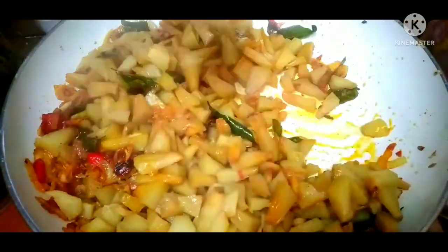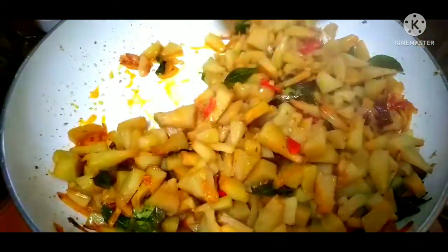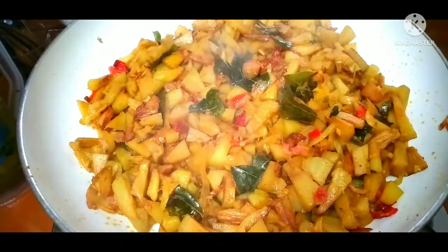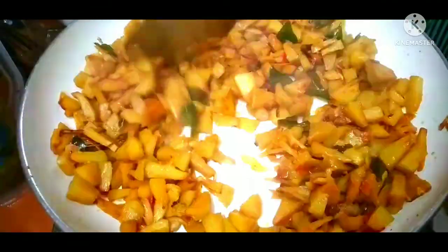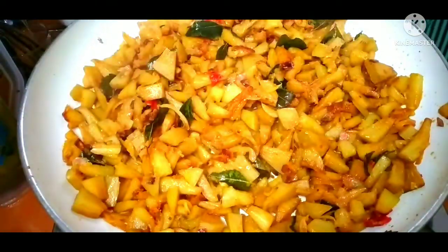After you have the recipe, I'll mix everything together. Now I'll mix it well. I'll mix it well and it'll be done. The recipe is complete.